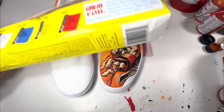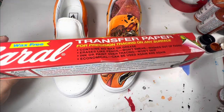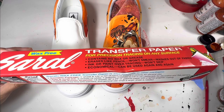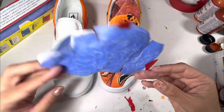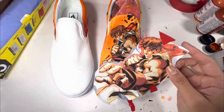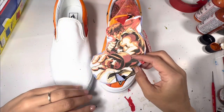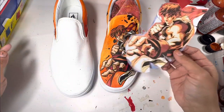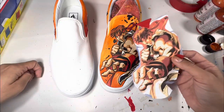The secret weapon that I use in almost all videos is Saral transfer paper. I discovered this transfer paper when I was working at a tattoo shop back in 2012. Believe it or not, I was a tattoo artist for a few years, and this transfer paper is what helps me paint almost any project seen here on YouTube. This picture of Ryu is printed on a regular old HP printer, cut out, and then glued with a glue stick to the blue Saral transfer paper.